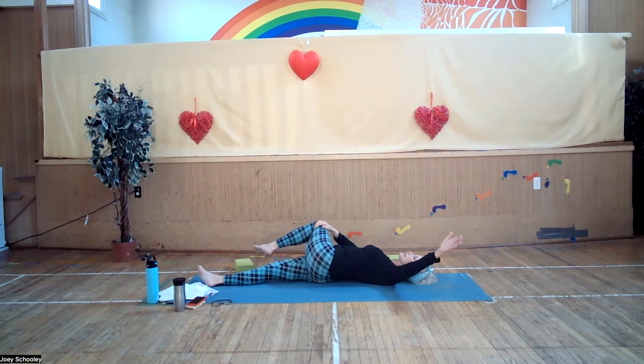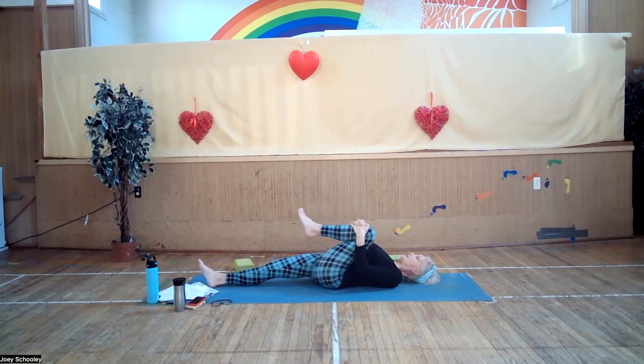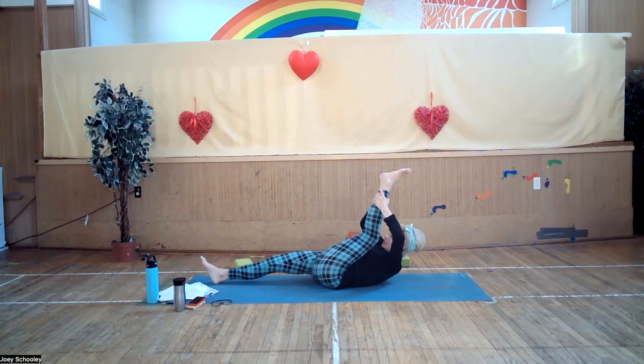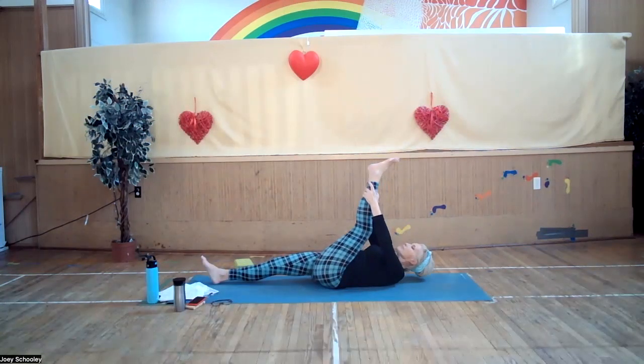Inhale, bring the leg back to center. Interlock your fingers once again around the shin, pulling in nice and tight — this gets into your descending colon. Then reach your hands up towards your ankle. Inhaling in place, exhale, lift your head, neck, and shoulders off the floor and hold your leg towards you. Release the upper body back to the floor.